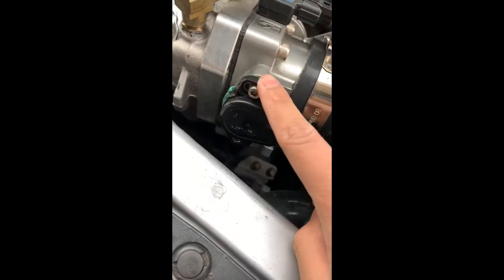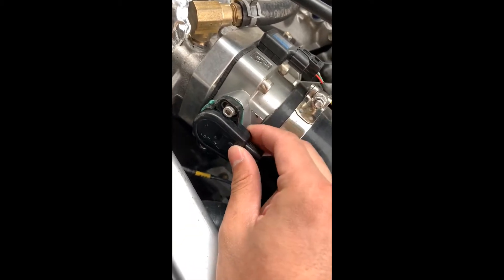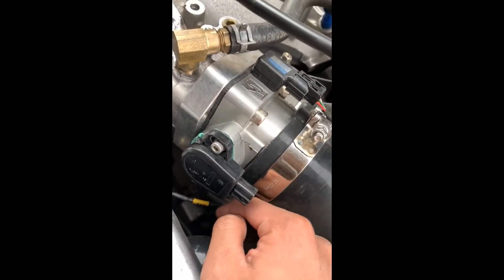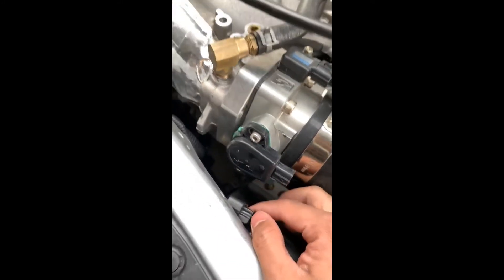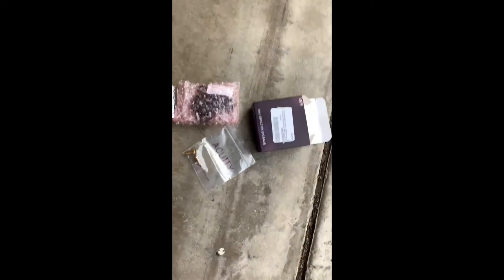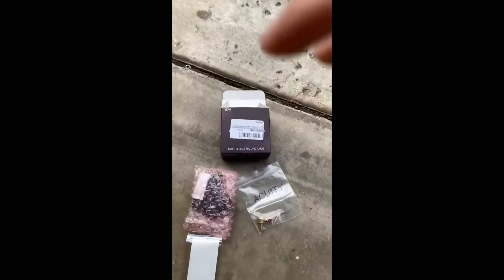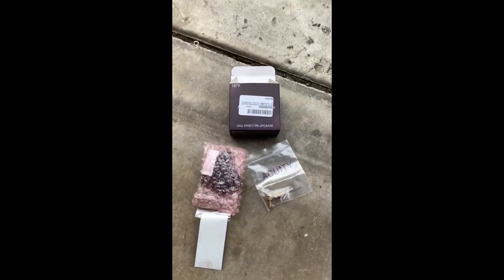The installation is pretty much straightforward — just unplug it, remove the two bolts, take it off, and install the new TPS, then tighten the bolts. Make sure it's still moving because you'll need to calibrate it. To calibrate your TPS, you'll need a kPro, or you can do wiring calibration from a pretty, or tap two wires from the wiring harness. Since I have a Bluetooth kPro, I'm going to use my laptop to calibrate it, which will be much easier.